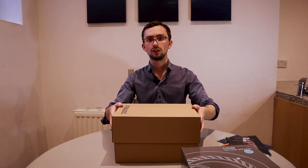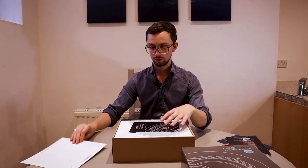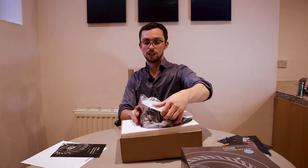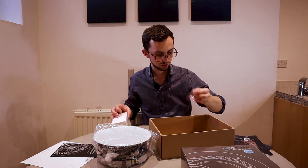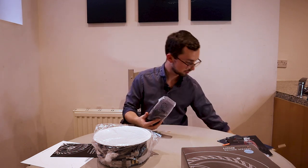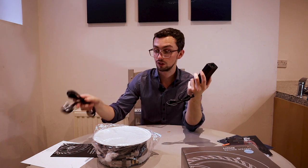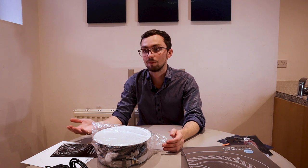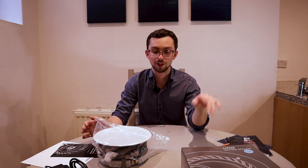Nice box — looks a bit like a shoe box actually. Inside we have a cutout template, which is very useful, an instruction manual, and the speaker itself. In the little box of goodies we have our power cable. These speakers are great because you can either power them with a normal plug or wire them into the lighting circuit using a fused connection unit. So if you don't have power in the bathroom or the loft above, you can steal it from the lights — very clever. Obviously you need to make sure you're taking a permanent live rather than a switched live, but that's an electrician's problem.